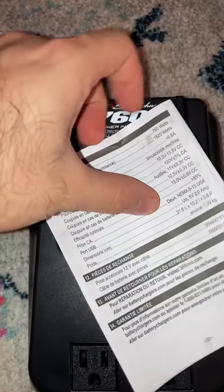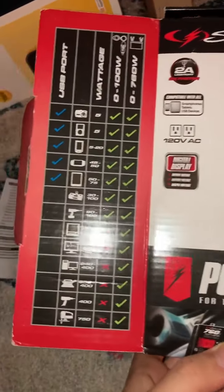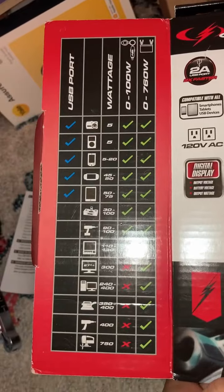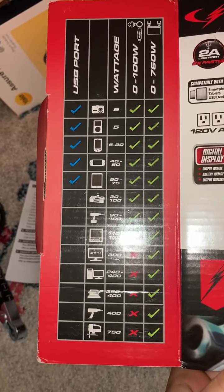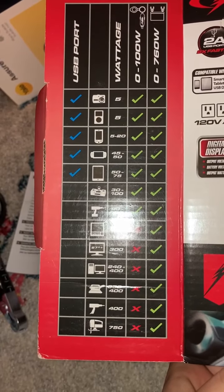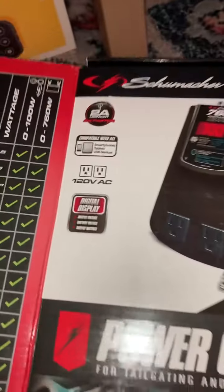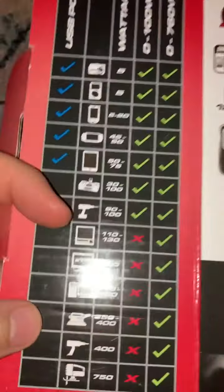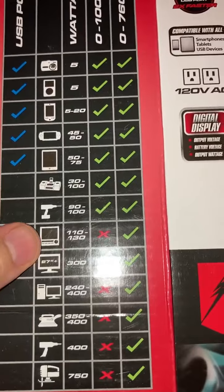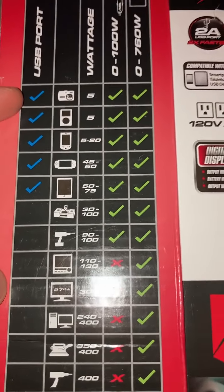Here we can look at the main box. They wrote here what kind of devices you can use — they list the iPhone, tablet, and similar stuff. This version is 76 watts and it can work with all of this: the laptop, the monitor, and all of that.